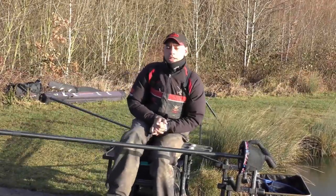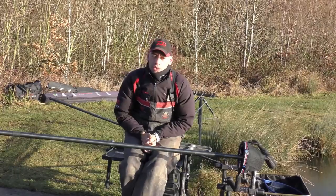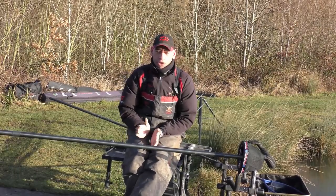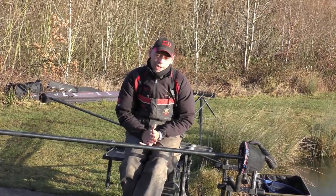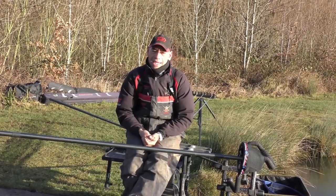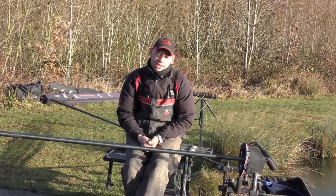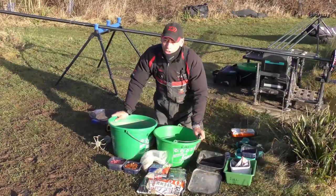Hi everybody, I'm Ricky Richards and today I've brought you to the beautiful Buzzard Valley Lakes to do a silverfish feature. Originally we were meant to go on the river but all the rivers are flooded and it's 50 mile an hour wind, so I brought you here today. We're going to try and catch some silverfish. I've had a little plumb up, it's a bit weedy, found a clear spot, so we're going to fish a long pole and I've set a little feeder up to maybe chuck over the pole line as well.